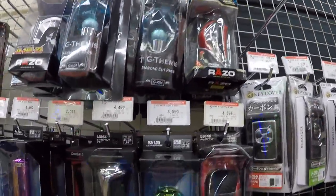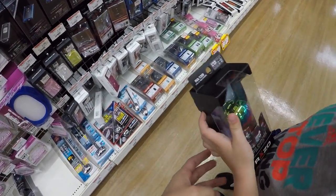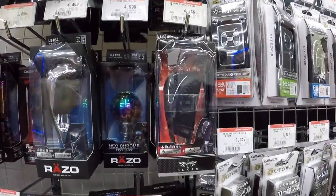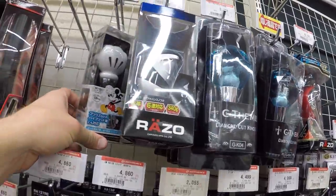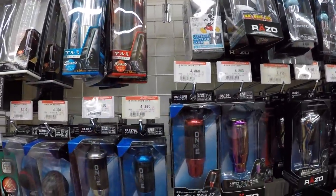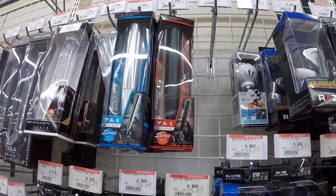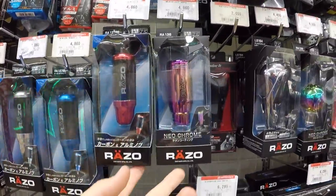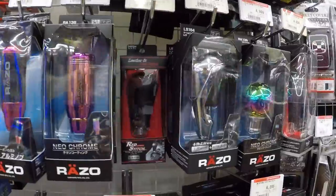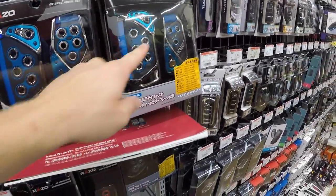Shift knob section! Look at this one — neochrome. Don't drop it. Carbon fiber, diamond, Mickey Mouse hand shift knob. Does that Mickey Mouse one interest you? Carbon fiber leather — I kind of like these style. Razo — I've heard that brand before; I've seen it other places besides just Autobox. They also have pedals — like a gas pedal and a brake pedal.